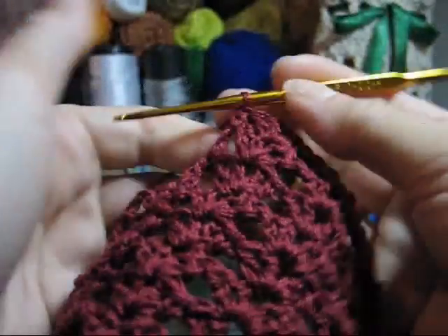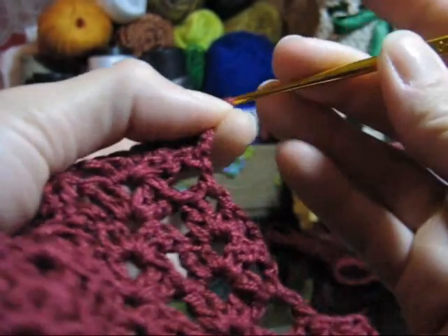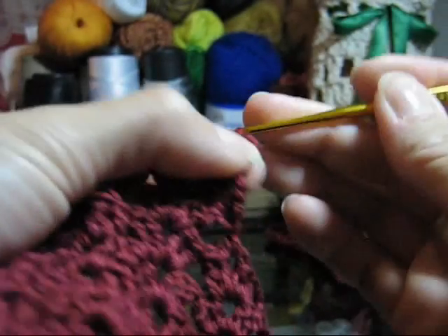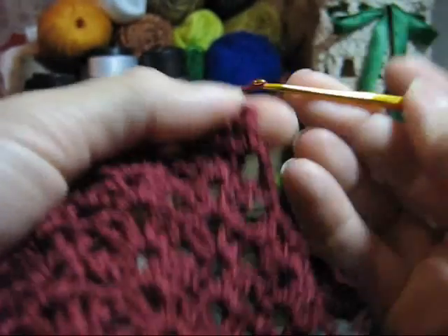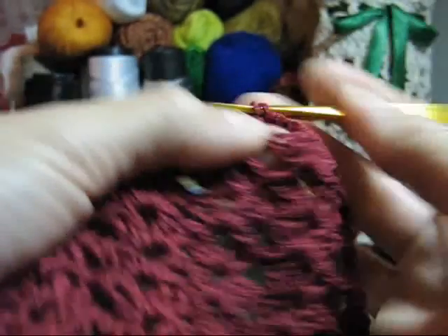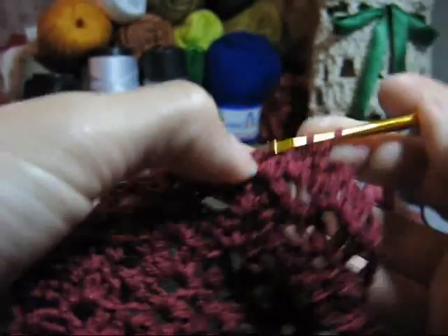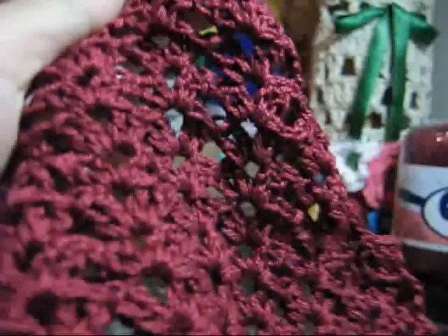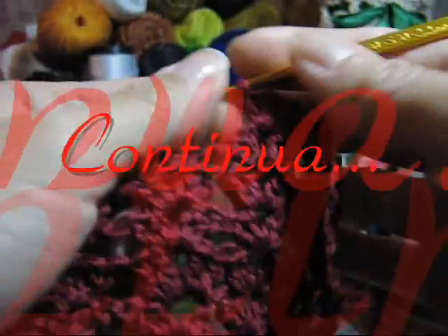Décima primeira carreira, e com diminuição. Uma correntinha, vira o trabalho. Vamos arrematar com pontos baixíssimos — três pontos. No espaço do seu primeiro gominho, faça um ponto baixo e duas correntinhas. Lace e continue executando o seu ponto normalmente. Na décima primeira tem diminuição no início e no fim. Décima segunda é uma cópia da décima primeira — ou seja, não diminua. E a décima terceira também. Em breve, volto com a décima quarta carreira a ser feita.